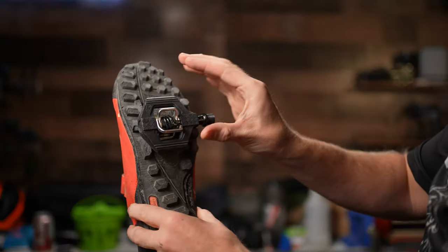I can't really speak to whether or not they clear mud very well because I live in the desert — we don't have mud. We're lucky enough to get any rain, and when we do it turns into hero dirt. If you are starting out, I would actually recommend going with these over the Egg Beaters, as they give you a little more of a platform.